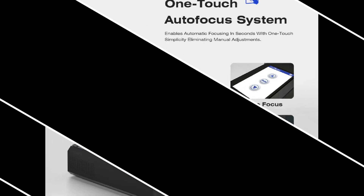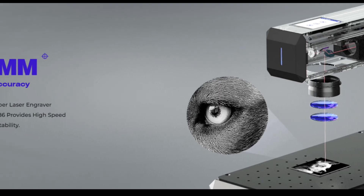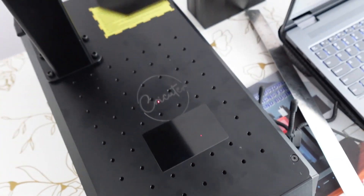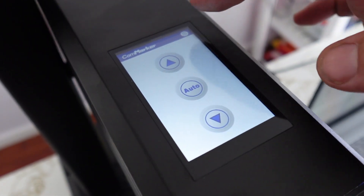One of the best features of the Konmarker B6 is its autofocus. It has a Panasonic sensor with 0.1mm accuracy. The laser automatically adjusts the focal distance so you don't have to. This saves time and effort, especially when switching between materials of different thicknesses, giving consistent results every time. It's great for beginners learning the ropes and for pros who want a smoother, quicker workflow.